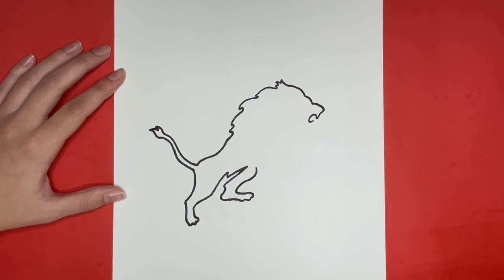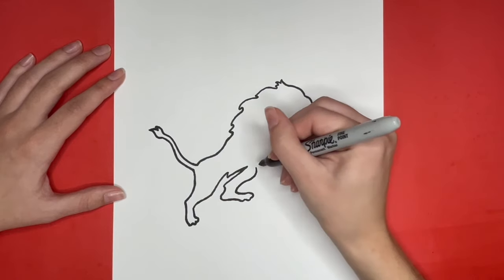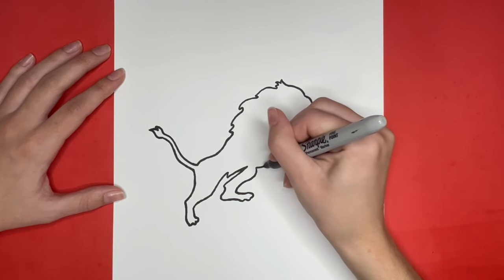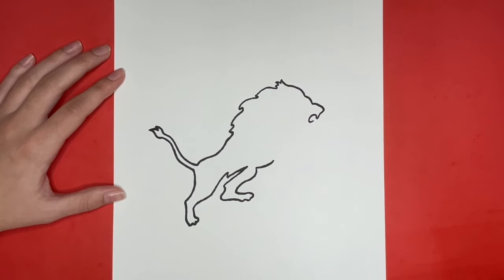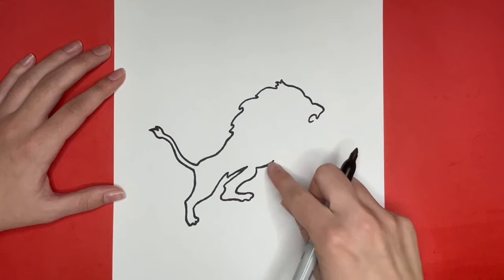Our Detroit Lions logo is looking awesome and we are almost finished. Next we are going to draw a curved line going to the right from the leg that we just left off at. Then we are going to draw a longer zigzag line above the line that we just drew.